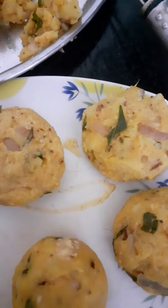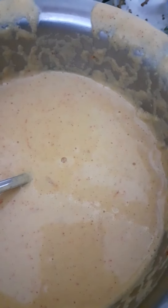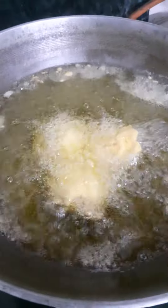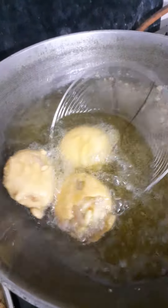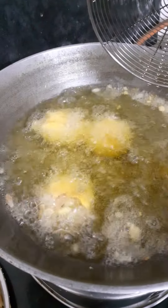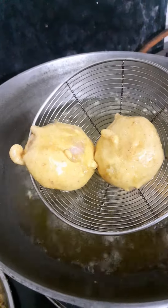After making the balls, I dipped them in the batter and the batter is ready. I dipped them and fried them until done.